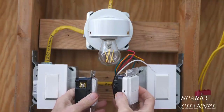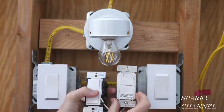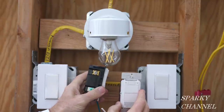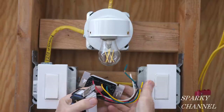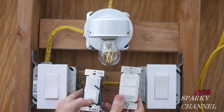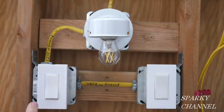Many times these days we have multiple location switches. This is the dimmer with Alexa built in and this is its matching remote — you see the silver here is for a neutral, and this one takes a neutral as well. So a lot of times you need neutrals in both boxes, and that's what we're going to show you today.